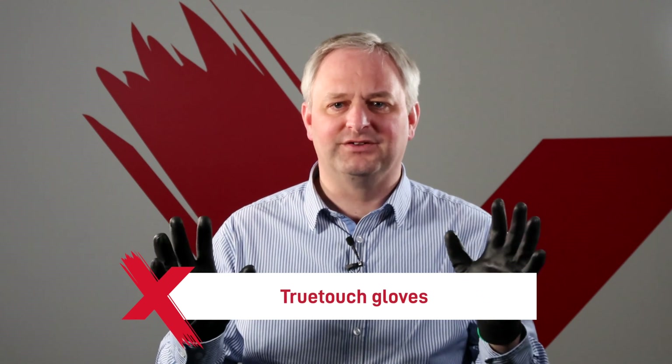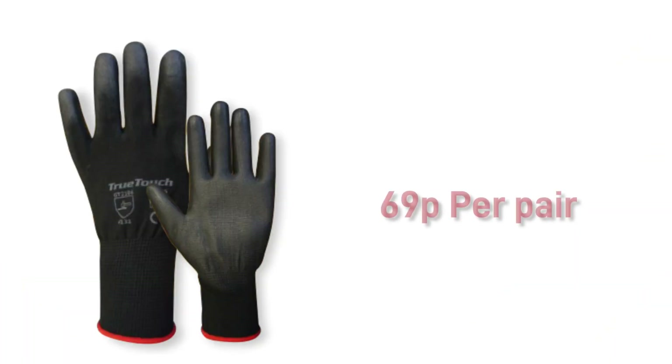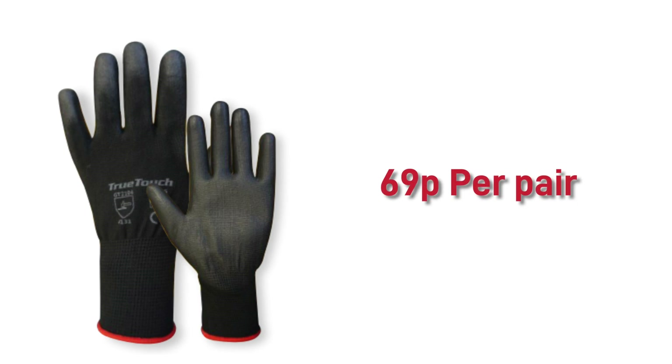Having a polyurethane palm and fingers, they last around 10 times longer than the standard Nitrile gloves when in contact with paint and other chemicals in the paint shop. Coming in at around £69 per pair, they are so much more cost effective than Nitrile gloves at their current price.